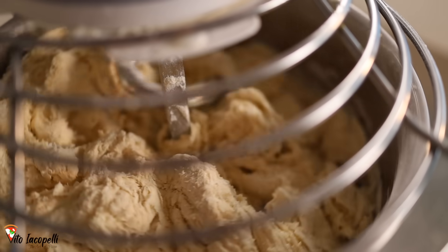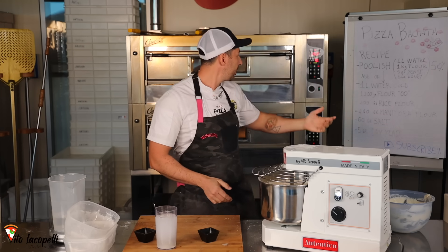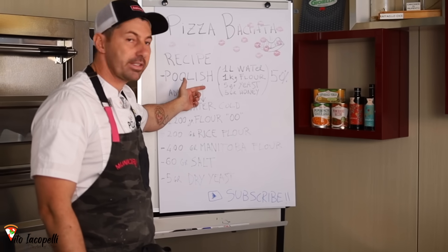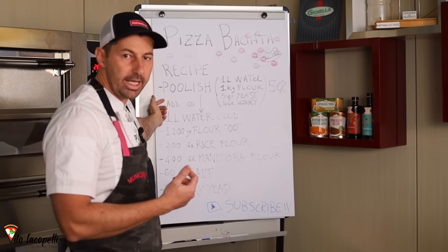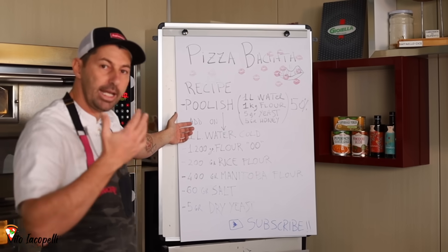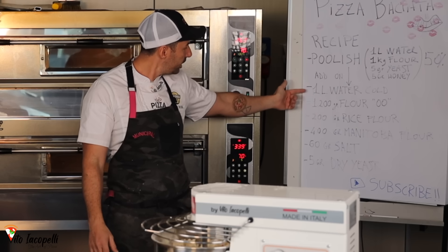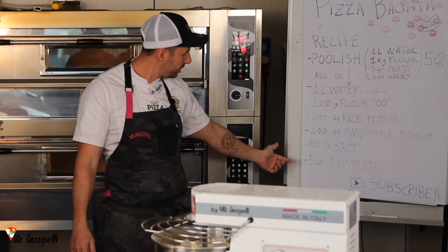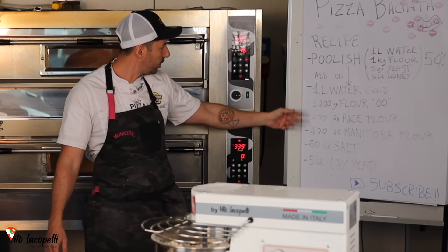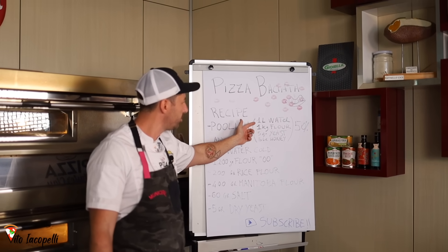We are using 50% Poolish, but if you want to make this recipe for fewer pizzas, you can decrease. But remember, the less Poolish, the more time the dough needs to grow. You can decrease the whole amount — everything — but keep in mind, always the recipe for the Poolish needs to stay the same.